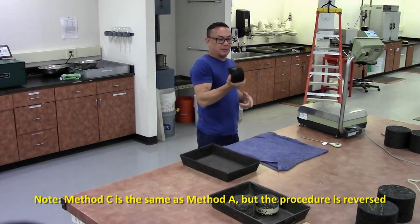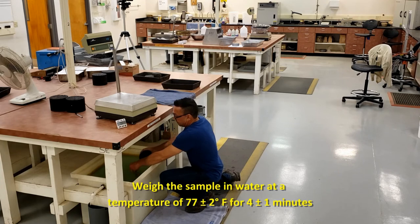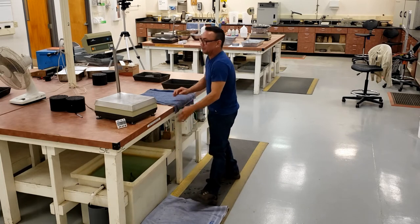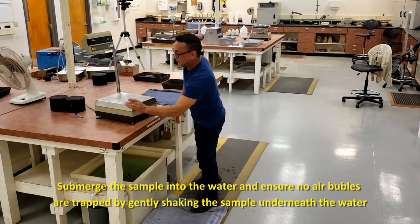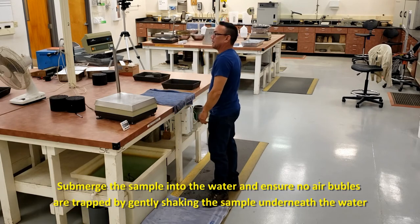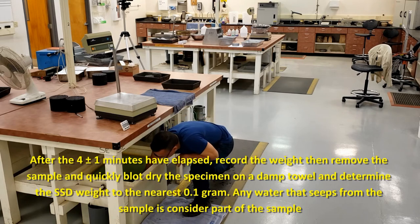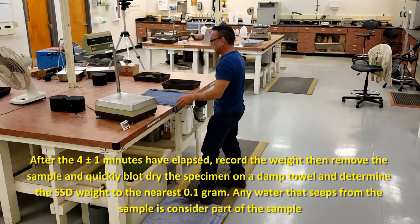You are going to get your SSD water weight first. Submerge it in water at 77 plus or minus 2 degrees, ensuring there are no bubbles, for 4 minutes plus or minus 1 minute. After the 4 minutes are up, record that weight to the nearest tenth of a gram.